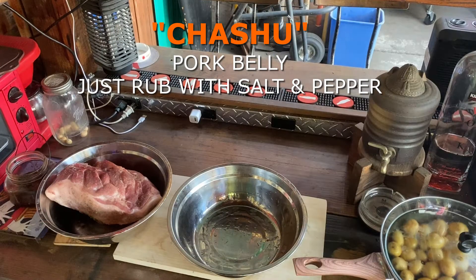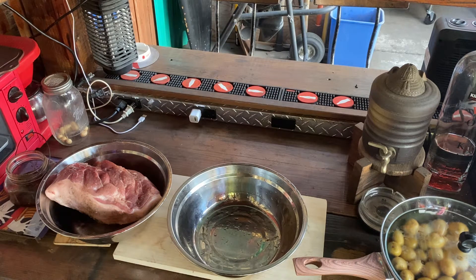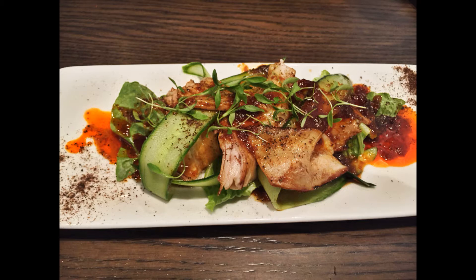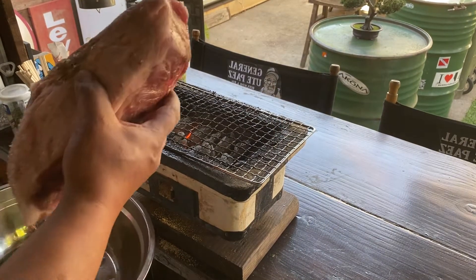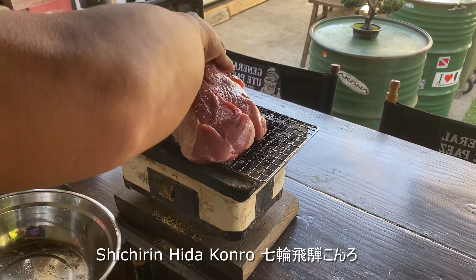While doing that, I also prepared some pork loin — it's on sale right now, I got it for a dollar 99 cents per pound. I prepared it with salt and pepper and later on I'm going to grill it, so that I would always have something available like a topping for ramen or a sandwich. It's food that you could store in your refrigerator. Now the pork loin is ready and I'll put it in the slow grill on this Japanese shichirin Hida konro.